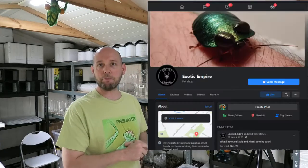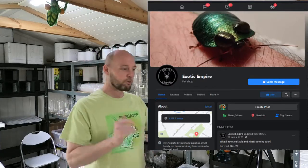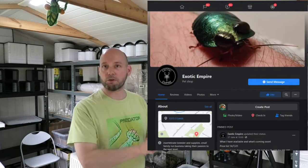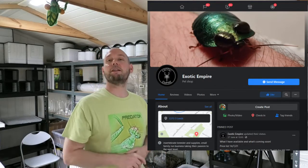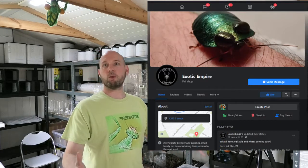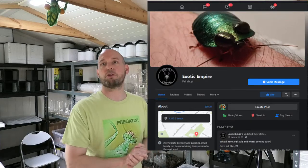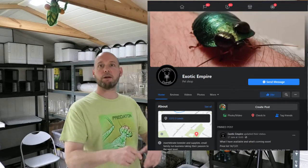First of all I want to give a good shout out to Exotic Empire and Tom Marsh — he's a cracking guy, just a small family business getting going. That's Exotic Empire on Facebook, give him a look in. He specializes in isopods, roaches, scorpions, and a bunch of other stuff as well. He's a cracking lad — I met him the other week and I picked up a few bits and pieces from him.